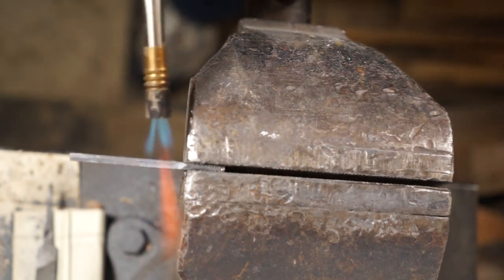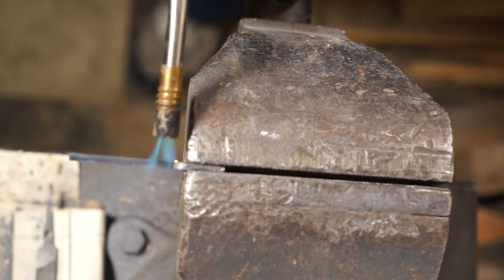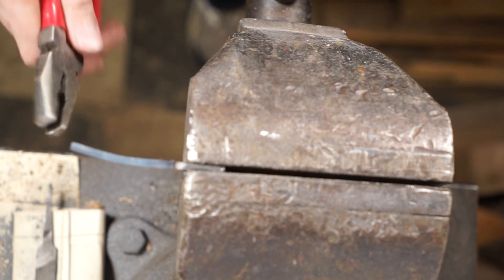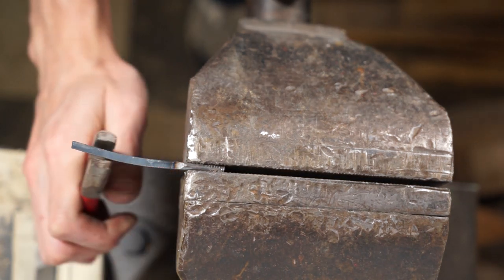We've got that tip down very blunt, and now we're going to heat it up because we want to give it that signature curvature that's so common in samurai swords. Go ahead and bend on it once it's heated up, getting it from a couple of different angles.